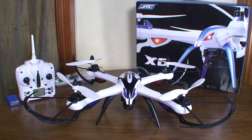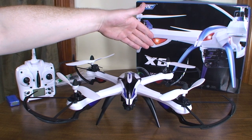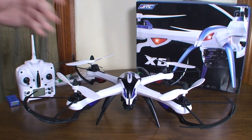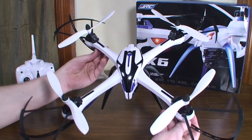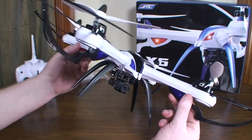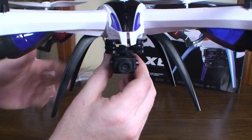Hey everybody, it's Flying Ryan here with a review of the Yizan X6 Tarantula — JJRC has rebranded this, also calling it the H16 or something like that, so a few different names. But whatever, this is originally the Yizan X6 Tarantula, and this is a really cool quad. First of all, you'll notice it's just really big and cool and aggressive looking — looks like a tarantula, or a bug or monster or something.